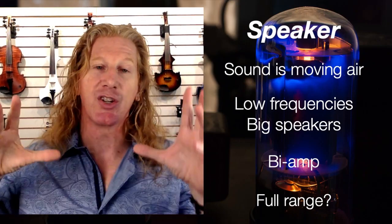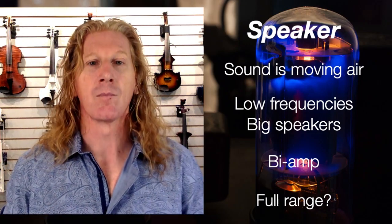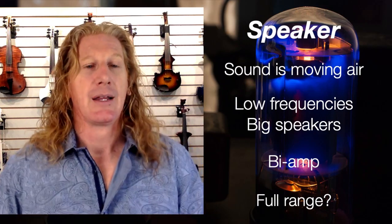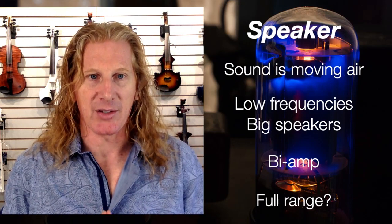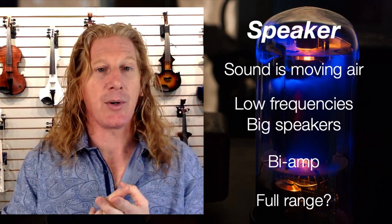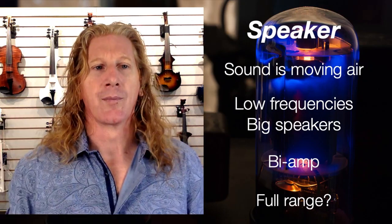Now we're at the last section: the speaker. Sound is moving air, and if you want low frequencies, you need big speakers. If you're a cellist or a violinist with an octave pedal and you really want those low frequencies to be shaking your chest, you're going to need big speakers — a little desktop amp with a three-inch speaker cannot move the same amount of air as a Boss Katana with a 10- or 12-inch speaker. Some Fishman amps have a bi-amp system — for example, the Fishman Loudbox Artist has two power amps: a 100-watt amp that drives the big speaker, and a 20-watt amp that drives the tweeter, with a knob to adjust the tweeter for brilliance and sparkle.